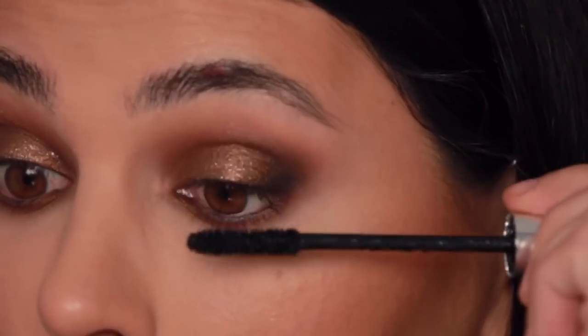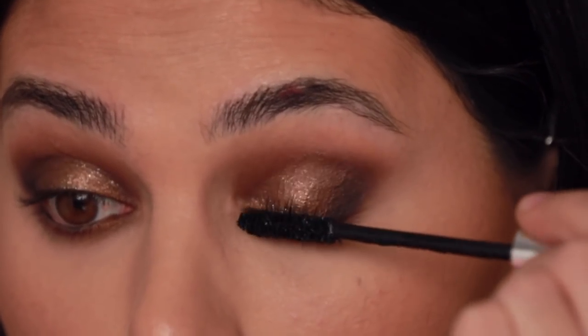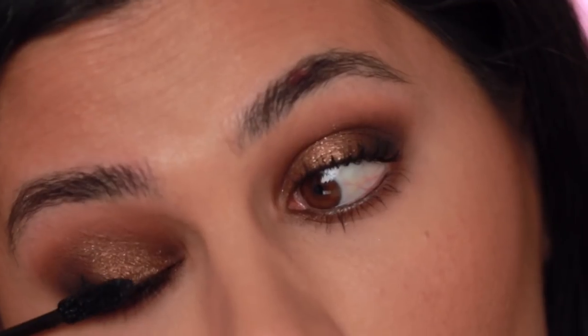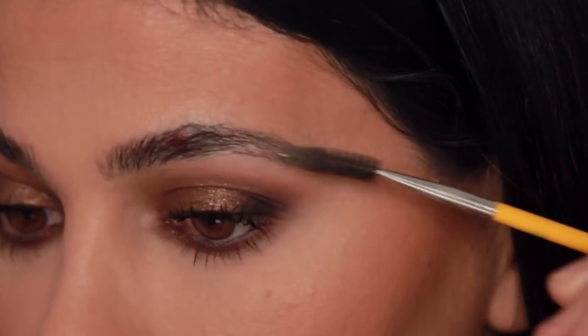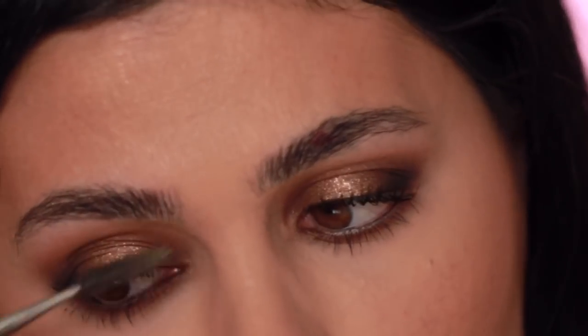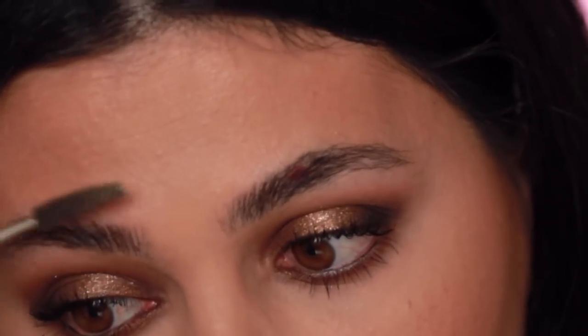I'm going to run a black liner all the way across upper and lower — it always looks so scary doing this. Getting that in the bottom lash line as well. Moving on to mascara, I'm going to use the Full Seal mascara. No falsies for this look — with a shadow-heavy look like this I don't like to use false lashes because it tends to hide all the beautiful work you've done on your lids. Then just once more I'm going to brush my brows again because I flattened them out from the face routine — just brushing them and setting them where they're supposed to be, no brow gel needed.